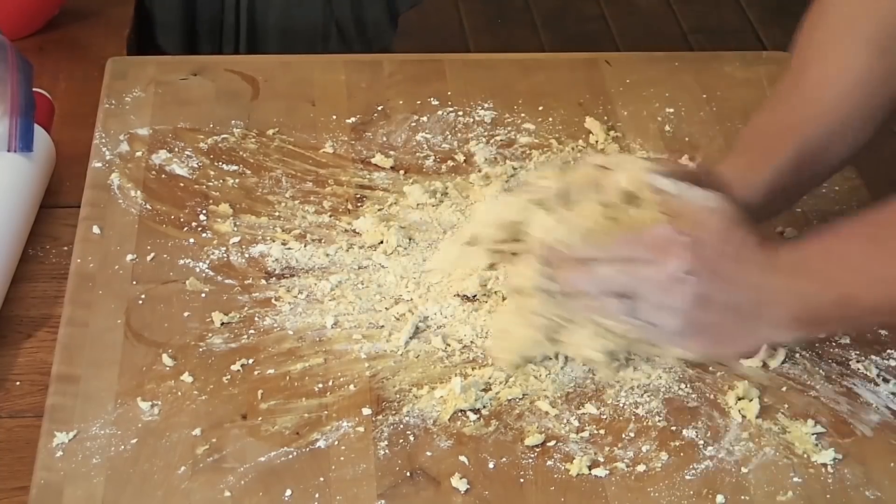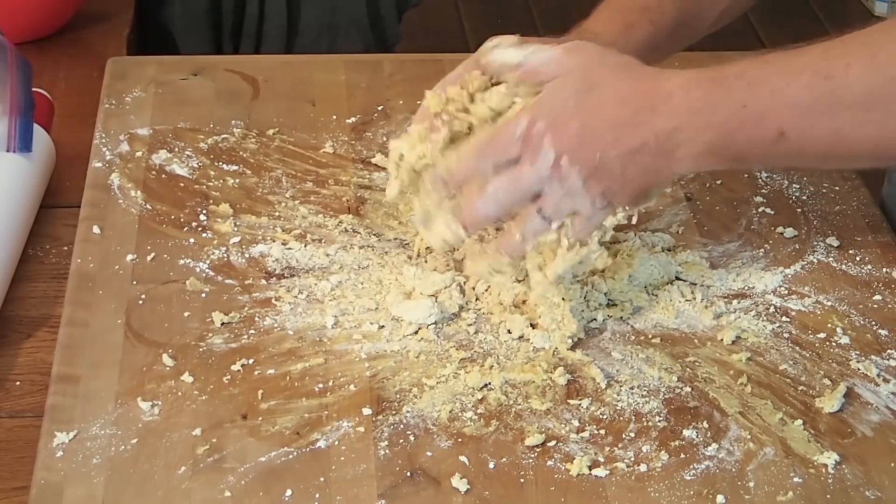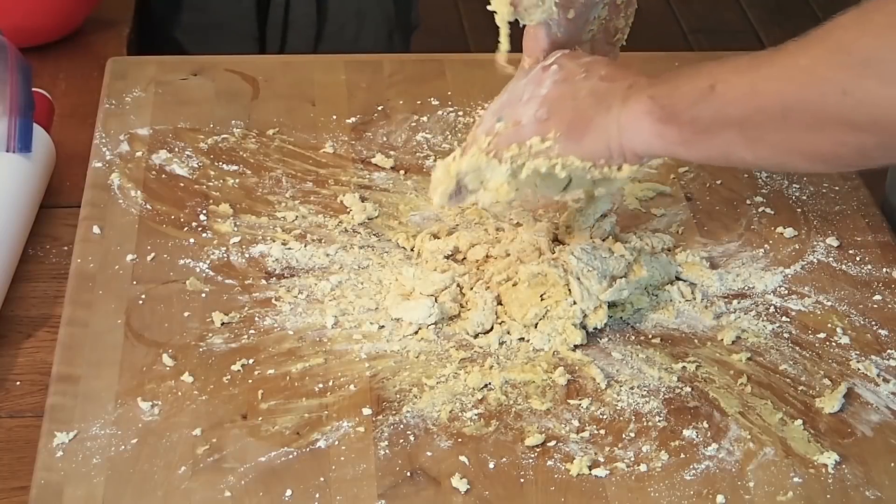My dough's a little on the dry side, so I am actually going to add a little bit of moisture.